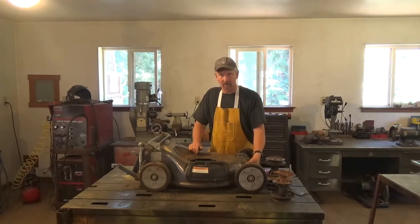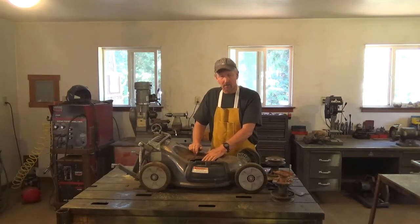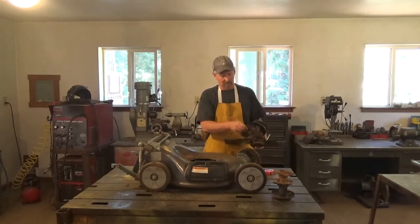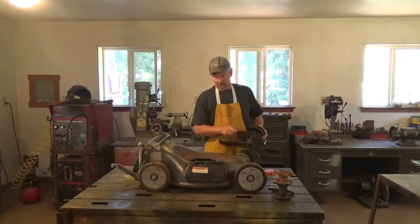Before I removed the mower engine, I measured the height of the blade to the bottom of the mower. That way, when I rebuild it with the mower deck spindle, the blade will be back at the same height it was with the gas engine — I need that height to stay the same. I also used the same blade that was on it — a 21-inch blade of good hard steel.